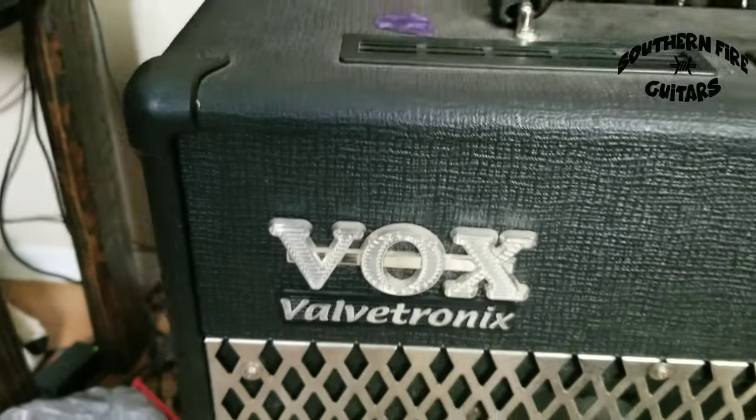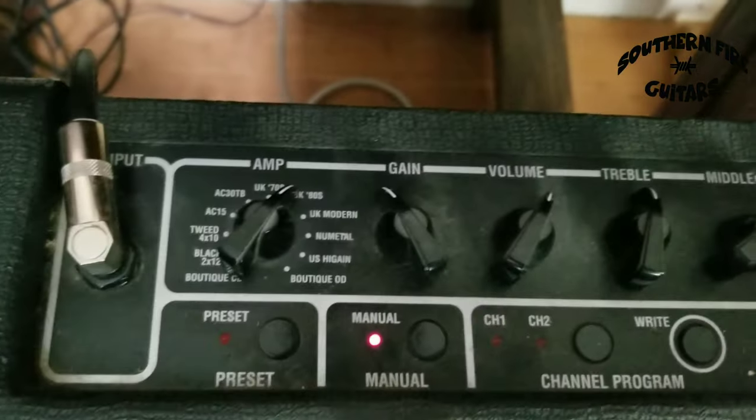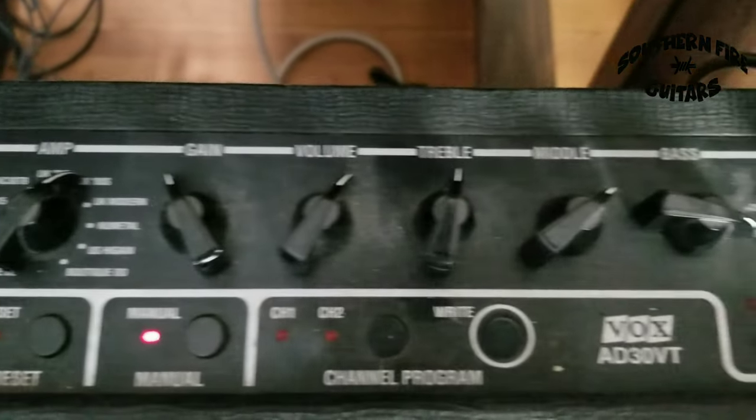And these are the settings on my Vox amp right there, and I used the same settings for all the guitars.